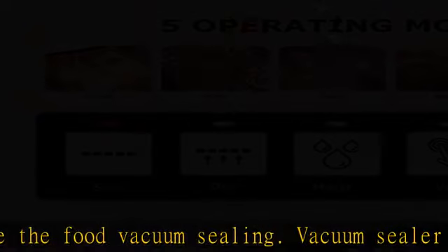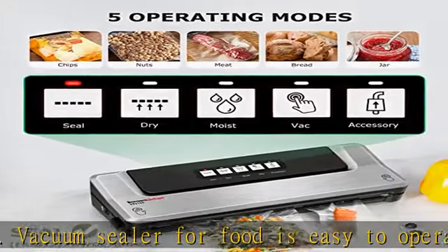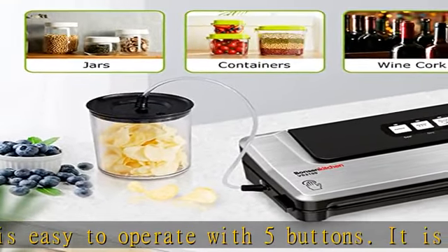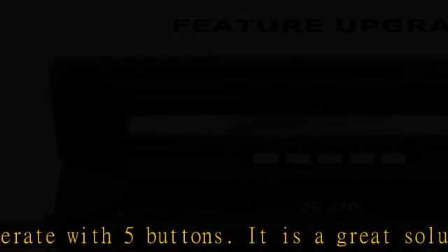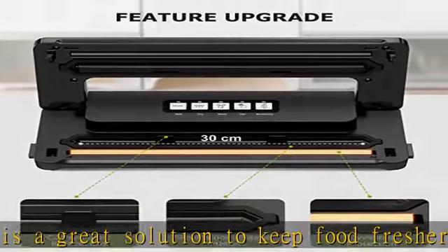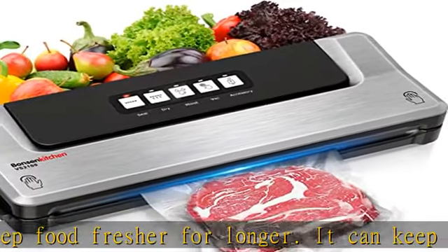Wet/dry dual mode: the meal vacuum sealer machine's newly upgraded wet pumping function can help preserve cured meat and seafood for up to 25 days and lock in moisture, save money, and waste less. While the dry pumping mode can meet the daily meal preparation needs of nuts, snacks, fruits, vegetables, etc.